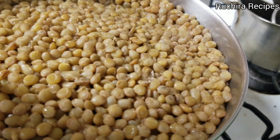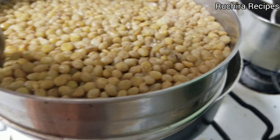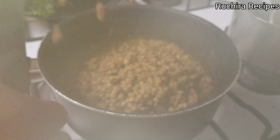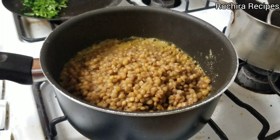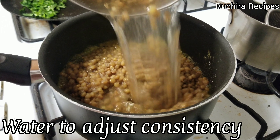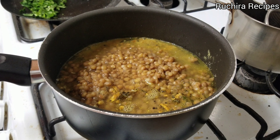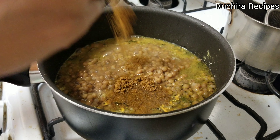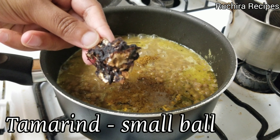Now add the cooked akha masoor dal, that is whole masoor dal. Compared to the red split masoor dal, whole masoor dal has more proteins and fiber. Add water to adjust the consistency. Then add 2 tablespoons goda masala — if you don't have goda masala, you can use garam masala. Then add a small bowl of tamarind.